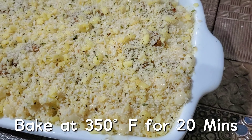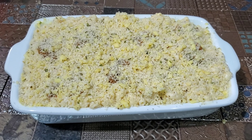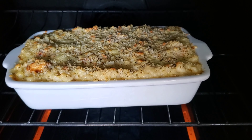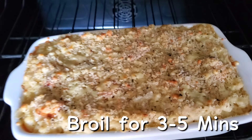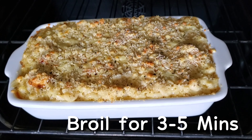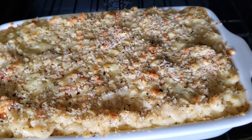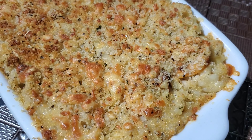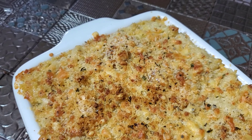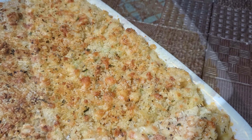We're going to pop this into our oven at 350 degrees Fahrenheit for 20 minutes. After the 20 minutes, the shrimp will be cooked and the dish will look good, but we want the top to be even browner. So we're going to broil this for around three to five minutes, keeping a close eye on it so that it doesn't burn. We're going to take it out of the oven when it looks golden brown — golden brown perfection.